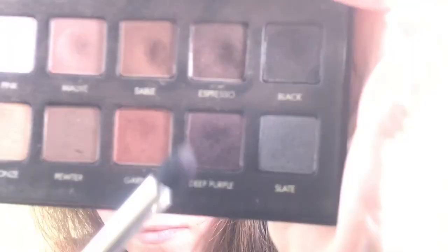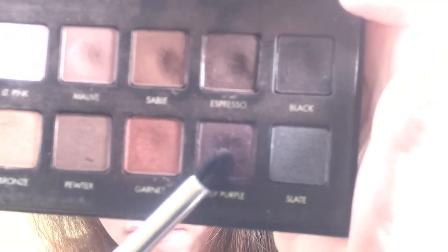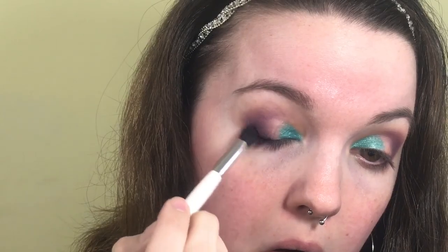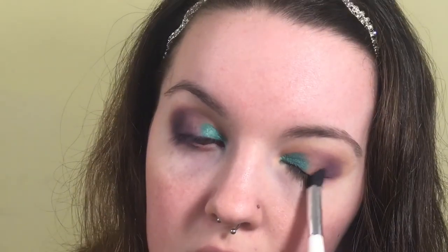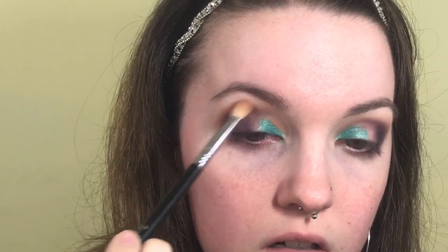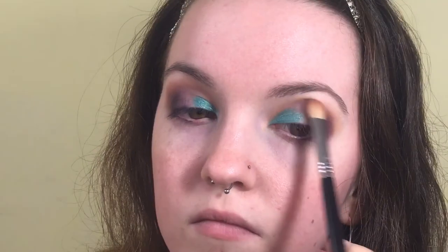Since I want it a little deeper in the outer corner, I'm going in with the Lorac Pro palette — very old and very loved — using the deep purple color with that same dome-shaped Sonia Kashuk brush. Then I'm going back in with Butter and Pooter on my E25 flat Sigma brush to blend around the edges of the shadow and diffuse everything.